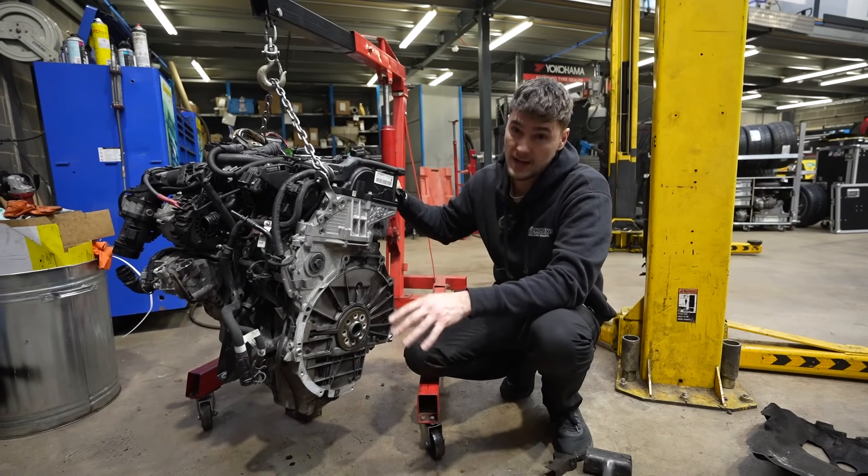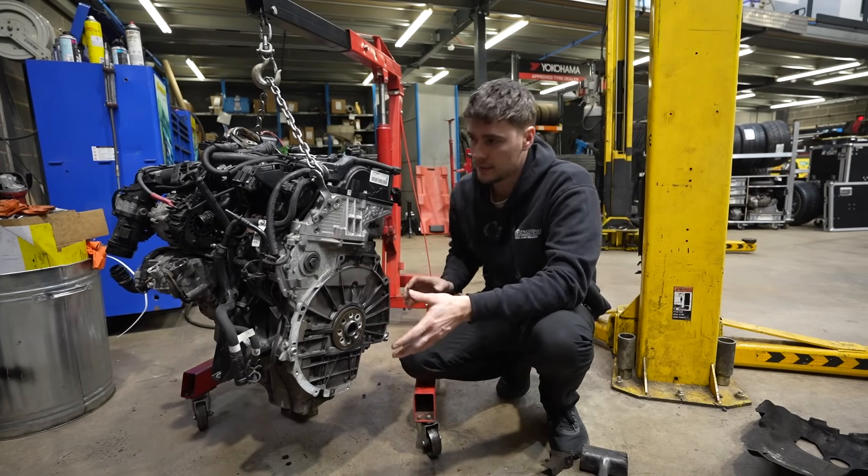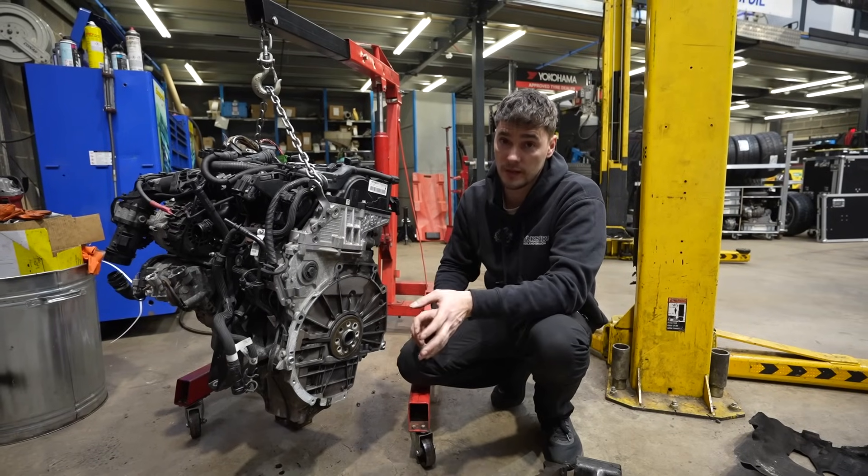I've got him a little surprise and I'm going to put a headcam on him. Hopefully we get some good footage of him stripping all this down. And then, once we've actually done the timing chains, we can get on to the decent bits, and that's the upgrades and some tuning.